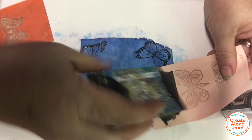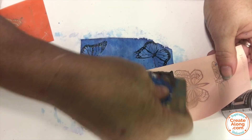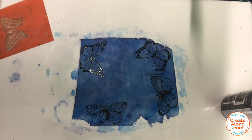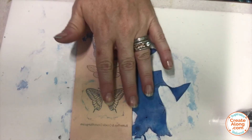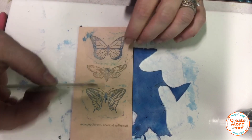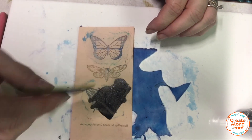You need to wash your silkscreen right away to make sure that it's clean for use next time, and we'll let these dry and then we'll do some more. I used my craft knife just to cut and remove the ones I had already done and now I'm going to silkscreen some more of those butterflies on that background.